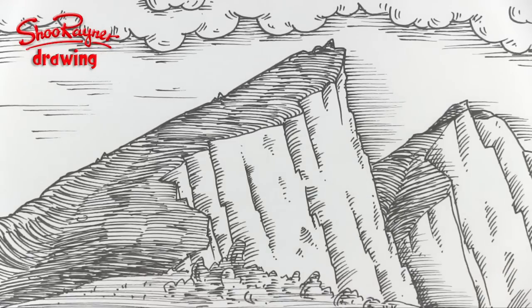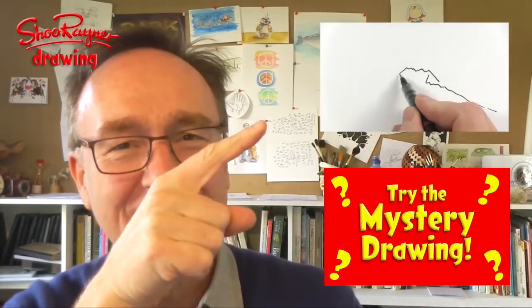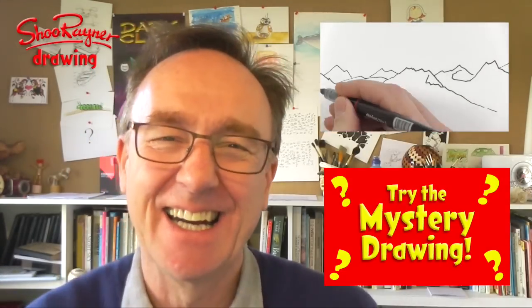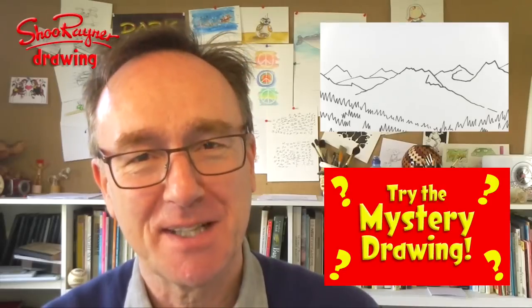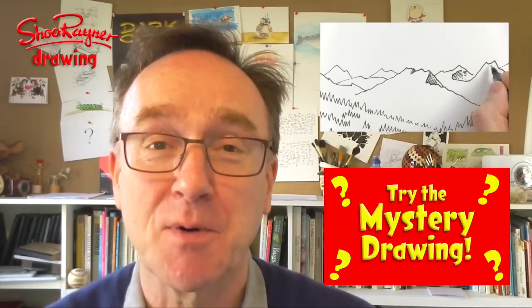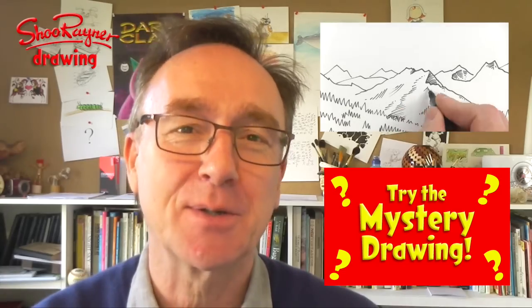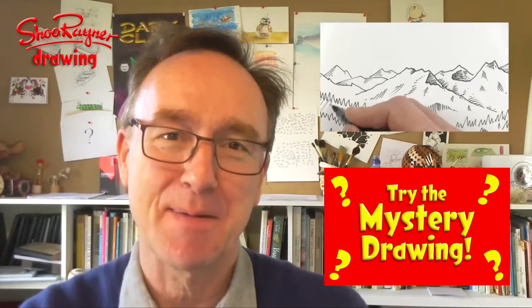How to draw romantic mountains in the Albrecht Dürer style — there we are! If you'd like to know how to draw mountains a bit more easily, click here. If you'd like to do the mystery drawing, click here. Click up here to make sure that you are subscribed to the Shoe Random Drawing channel and keep coming back for lots more drawing videos. In the meantime, keep drawing and practicing, and I'll see you next time. You take care now. Bye-bye.